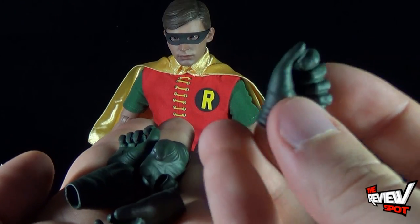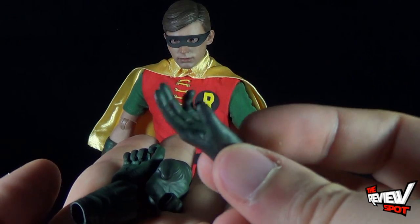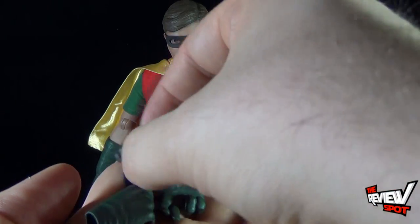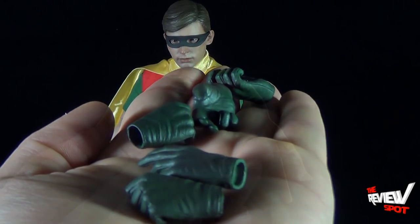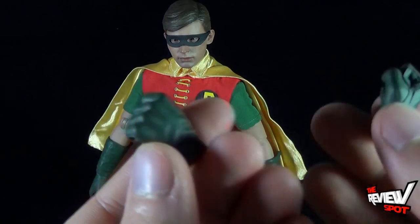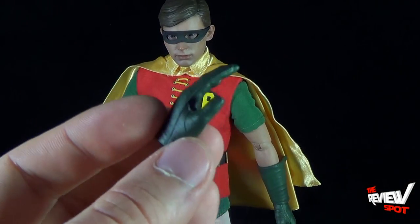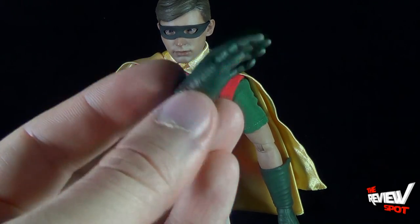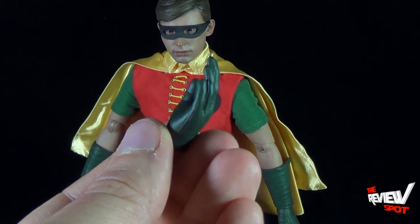Robin gets his fair share of extra interchangeable hands — eight in total. You get five holding-style hands with different openings: some for smaller gadgets and accessories, one for things like the bat radio, and others for his batarang. He also has two closed fist hands for when he gets into fights with henchmen — biff, bang, pow! So roughly six holding hands and two closed fists.